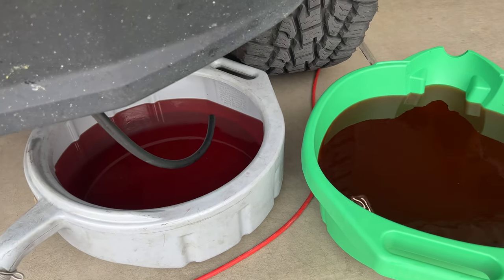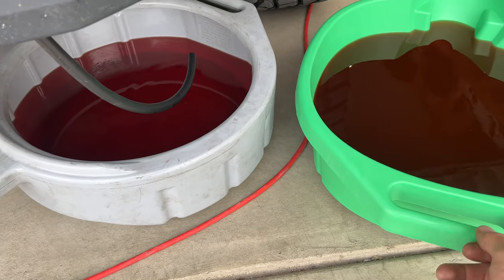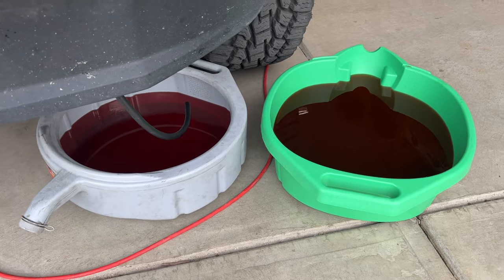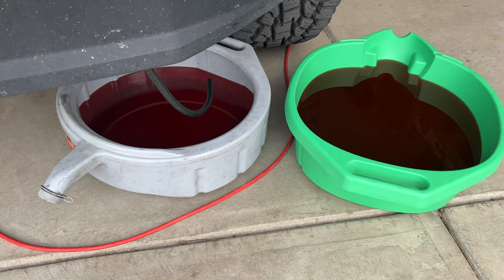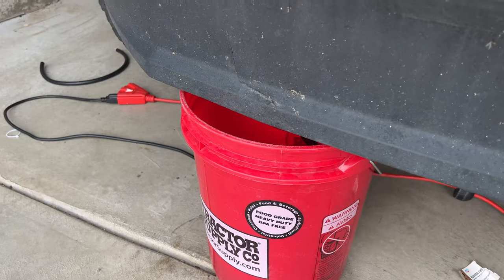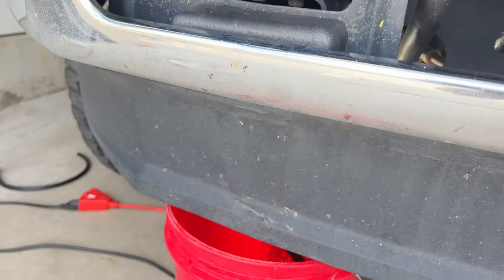It looks like the primary radiator is done draining. You want to make sure you have two pretty big drain pans, because I think this one's like 20 quarts and same with that one. You can see how much came out of the primary. So we'll go ahead and let this secondary radiator drain and then we'll come back.